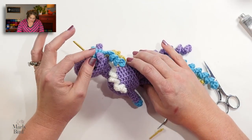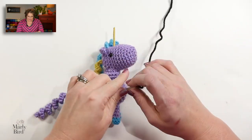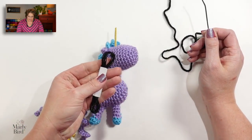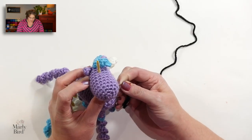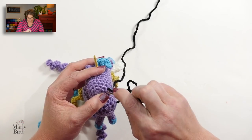Look at that adorable unicorn! Now let's go ahead and apply some X's at the nose and a little smiley face to complete the look. I'm using black crochet yarn — if you're using the amigurumi yarn, make sure you use black floss. Insert your needle and decide where you want your nostrils. I'll place them around round three of the muzzle. Pull the yarn up, come back down, and embroider the nose and mouth details.